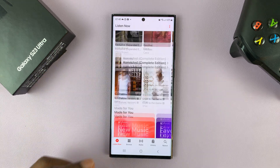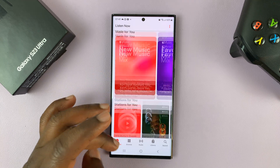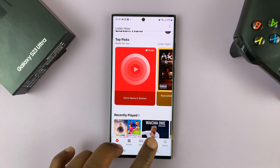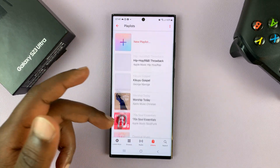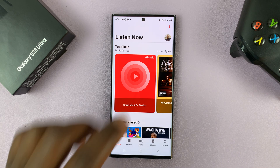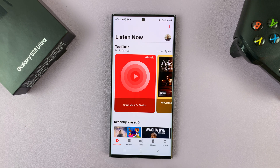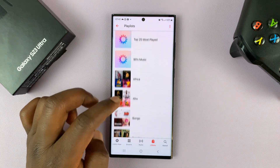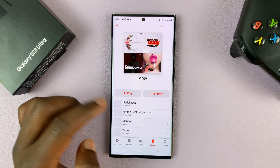And here we are inside Apple Music on the Samsung Galaxy S23. You can find everything here — you can go to library and check out all your playlists. You can have a quick look at your profile. So it's just the normal Apple Music experience on your Samsung phone, specifically on your Samsung Galaxy S23.